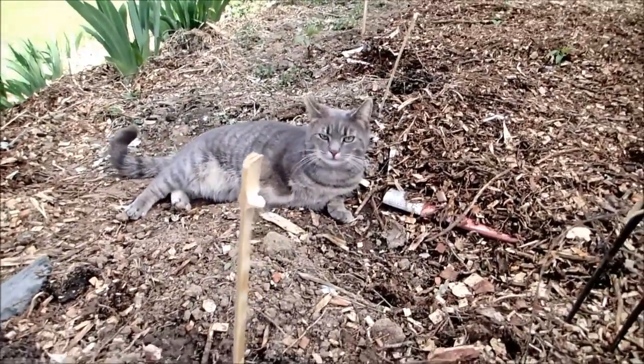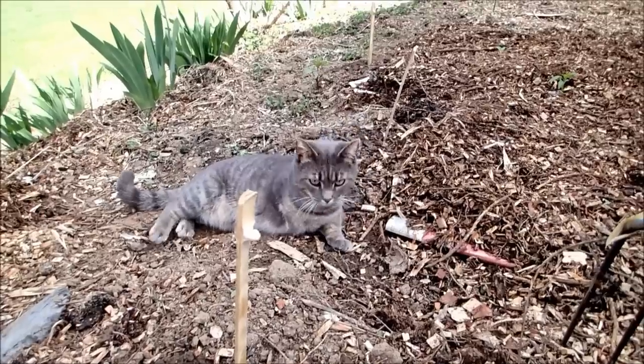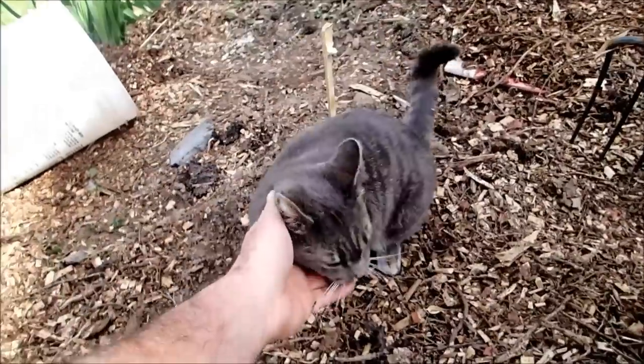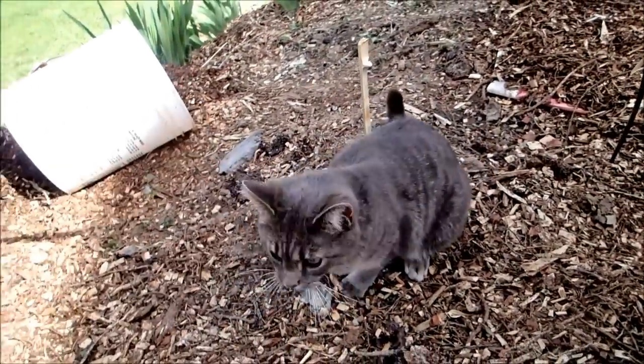I call her Nummy because when she had four legs, the one leg didn't have any feeling in it, so she would just drag it everywhere. Unfortunately we had to cut it off because it was always ulcerated. She actually gets along a lot better now with just three legs.